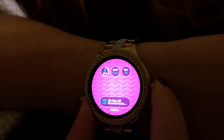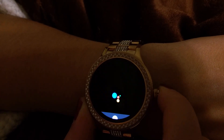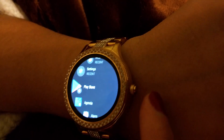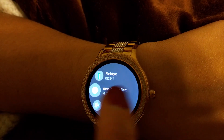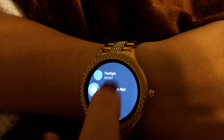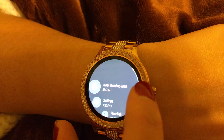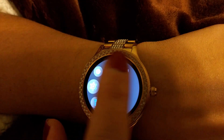To get to your apps, you tap the single button on the side twice. There's only one button here. From there you can also manage or uninstall apps. One app is the flashlight — it just lights up your screen so you can use it as a flashlight, which is really fun at concerts.